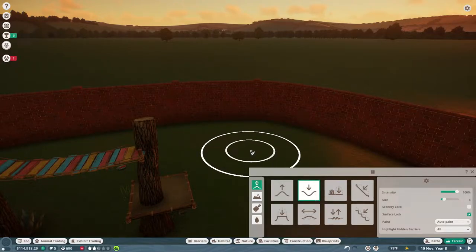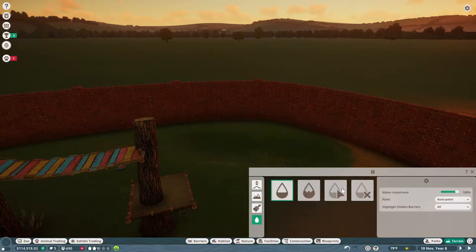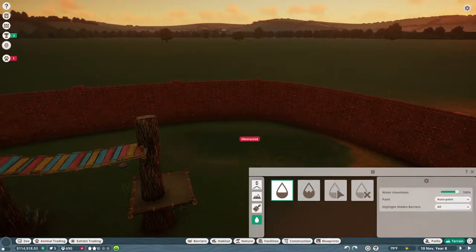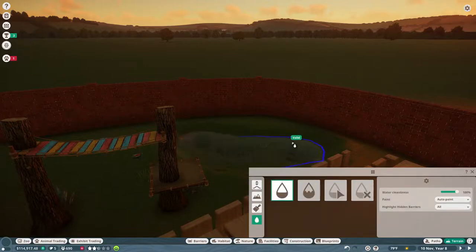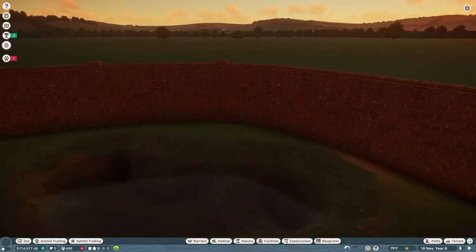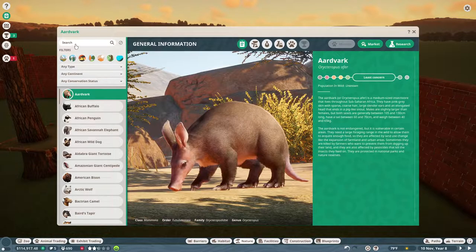I'm going to keep it paused for now because I want to make sure this actually works. We're going to make a little bit of a dip, not too big. Okay that's good. Let's put in some — it's not big enough. Let's do a little more size, but I don't want it to be that big. We're going to make it a little bigger, going a little deeper. Okay that's better, a little more water because before it was pretty pitiful.